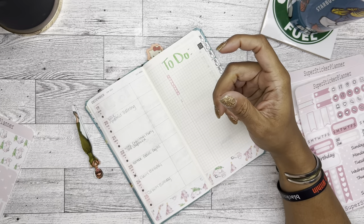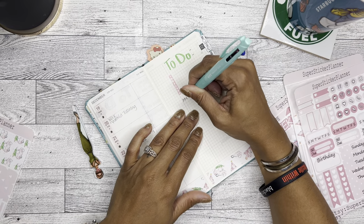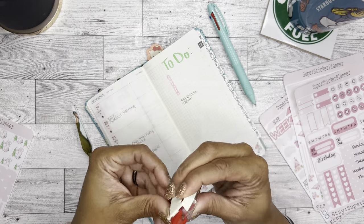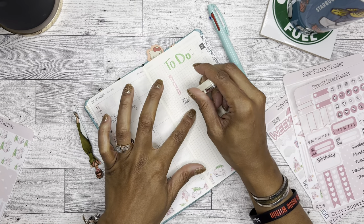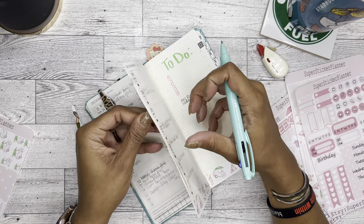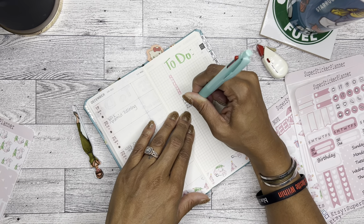I didn't realize that was brown — I don't want brown, so we'll just use this one. Workout, water because I need to do better at that, and breathing because I need to do more of that.